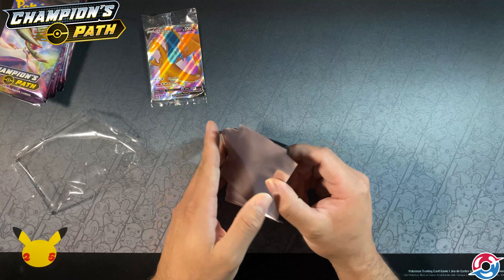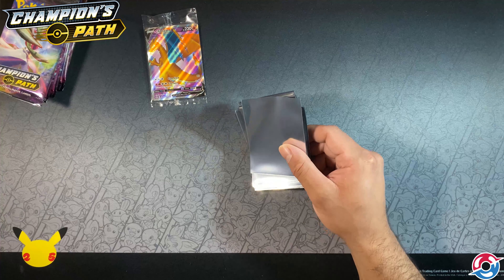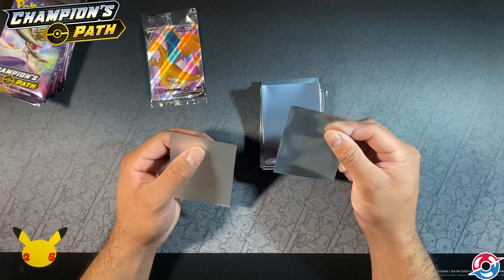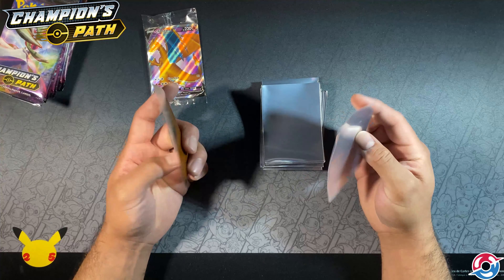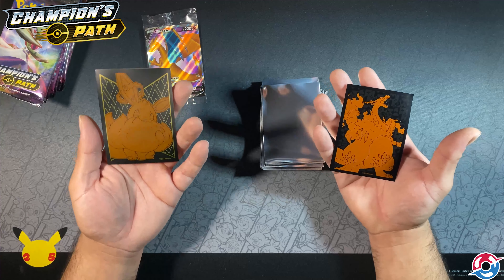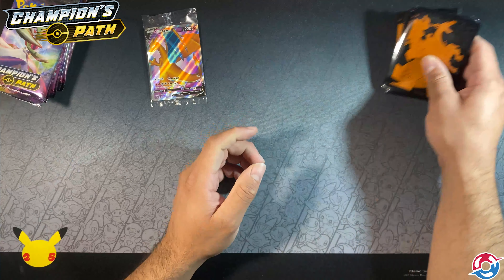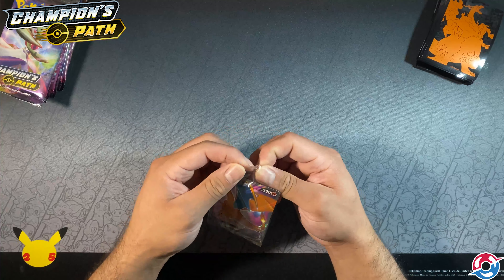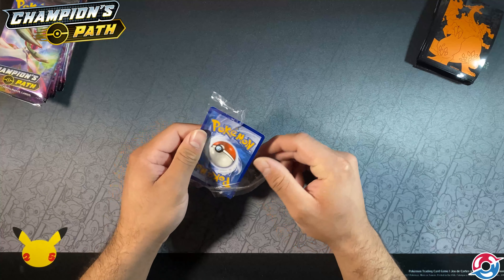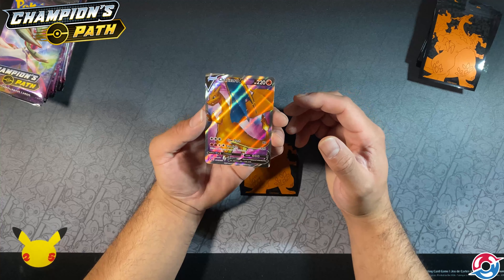That rip could have been me, not entirely sure. These are 2020 packs. I noticed a difference between 2021 and 2020 sleeves — there's a kind of hazy film on these older ones, while the newer ones are way more clear. This is Shining Fates and this is Champion's Path — one is more silky and shiny, one is more matted. There's definitely a haze on this one. Anyway, that's a pretty Charizard V — good looking card.